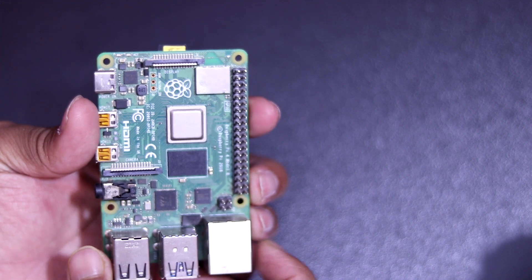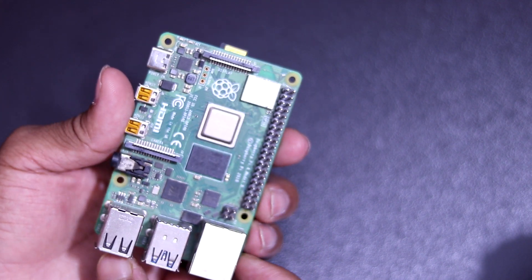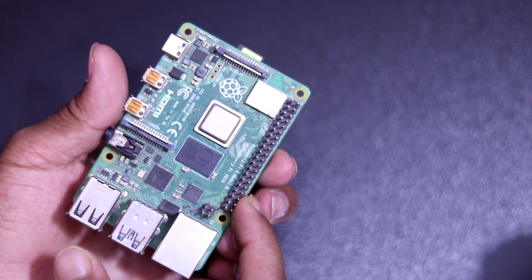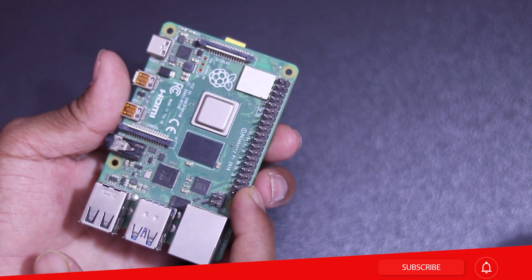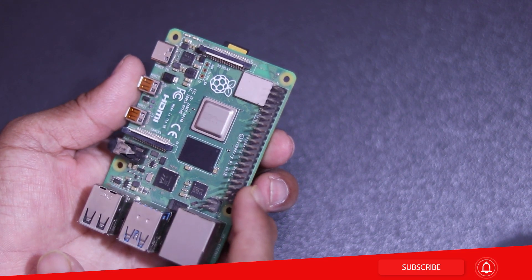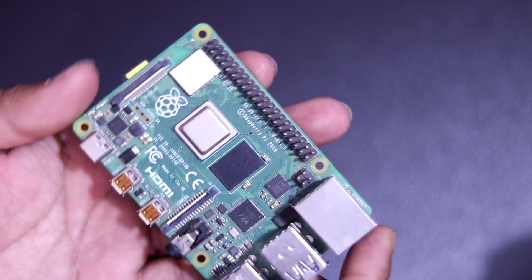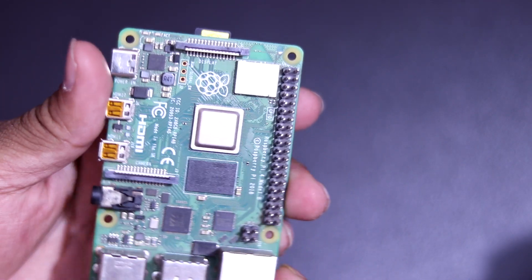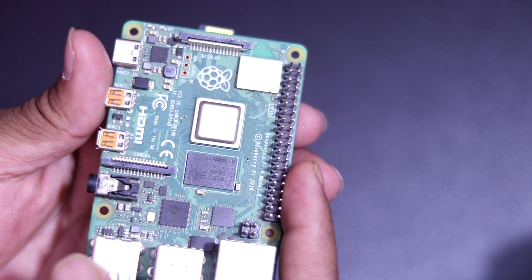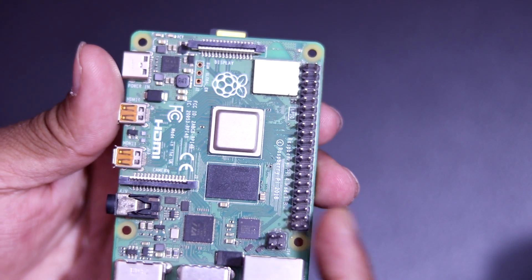A powerful feature of the Raspberry Pi is the row of GPIO pins, or general purpose input output pins, along the top edge of the board. A 40-pin GPIO header is found on all current Raspberry Pi boards. At the simplest level, you can think of a GPIO pin as a switch that you can turn on or turn off using Python programming.